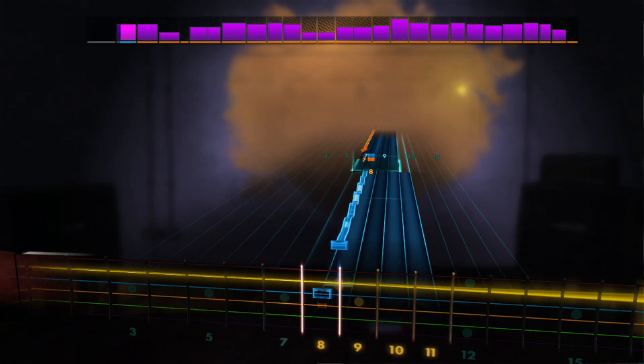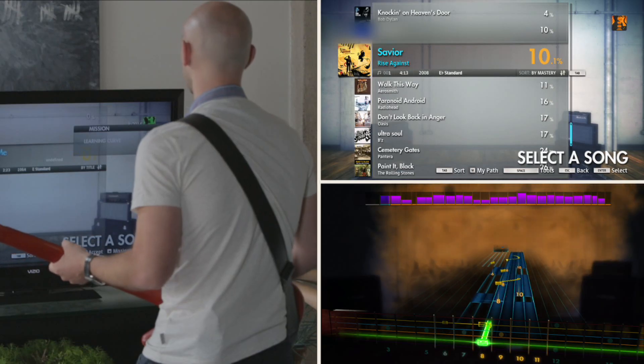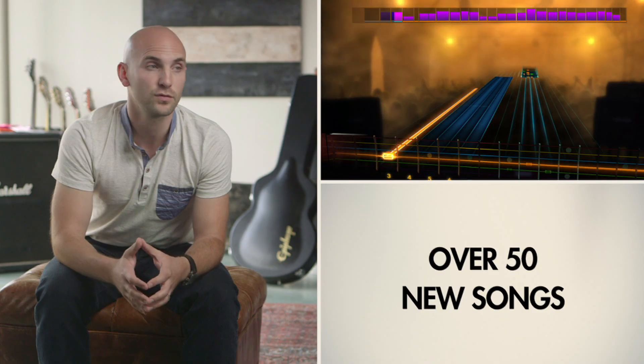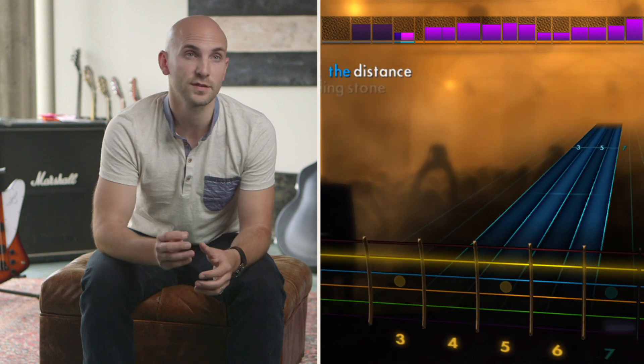Rocksmith 2014 has over 85 lessons, which puts it at three times the content of Rocksmith 1. The game features over 50 songs right on the disc, from artists like Aerosmith to Oasis. There is also an expansive library of over 200 songs available to download, with all tools and big-name artist songs available from the start — all fully unlocked.